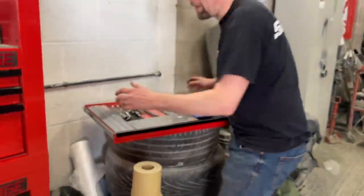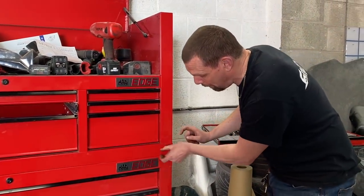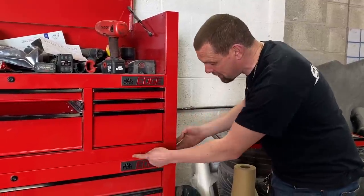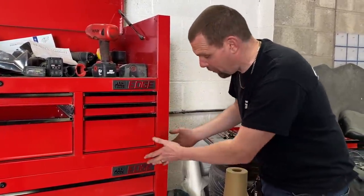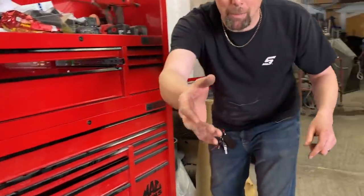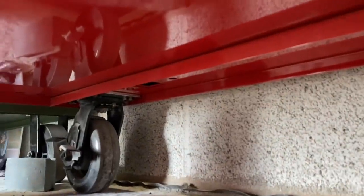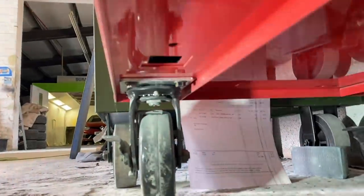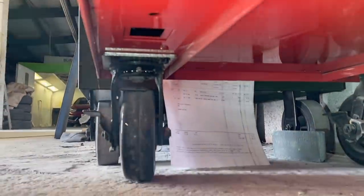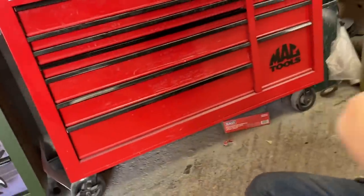The Snap-on box is set on two pieces of square box section, giving you a proper chassis under the box. This Mac box has no chassis — it's just sat on a single sheet of steel, which doesn't give you the strength you're looking for. Underneath, there's just a single bend in the center and the casters are sat straight onto sheet steel, which concerns me with a lot of weight on there.